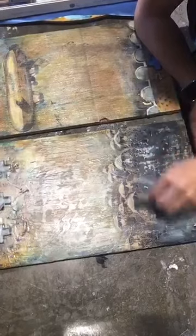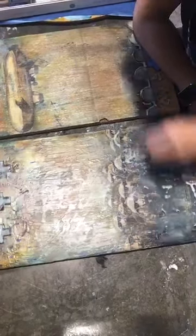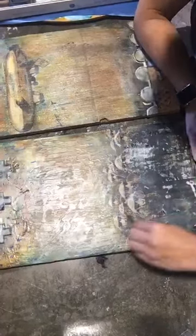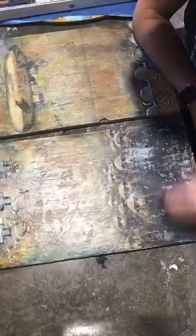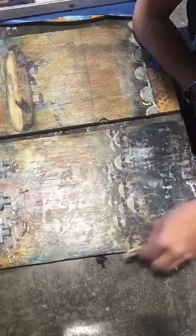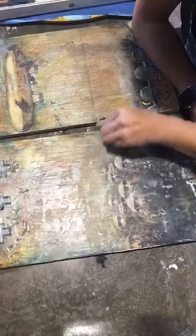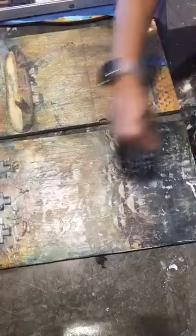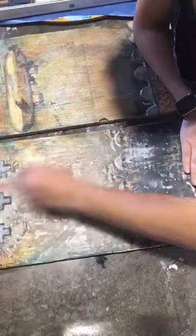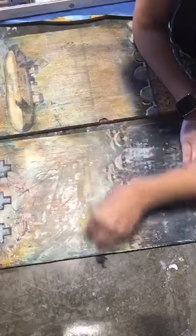There are lots of ways you can get a thin layer — you can iron, you can pour. I just like this method because I get the thinnest possible amount of wax. Another way I do it when I actually have pellets — the encaustic pellets — I just sprinkle them on and then iron. That is also one of my favorite ways of working with encaustic medium.